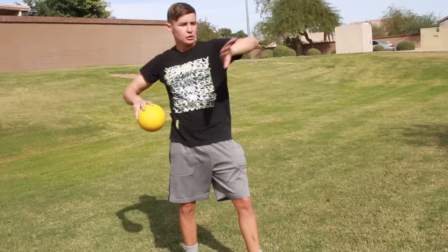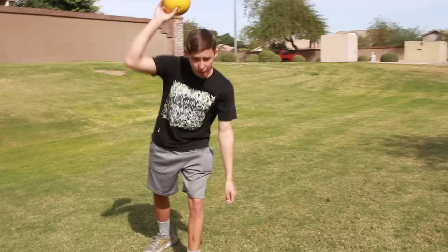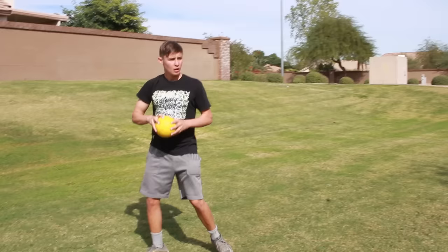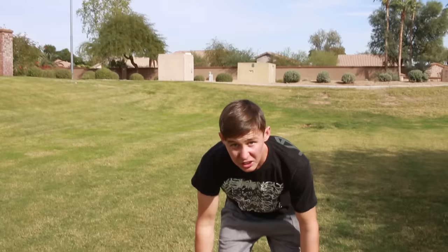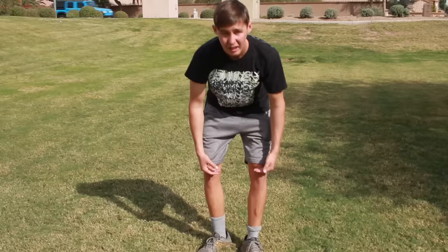You always want to fire over the top. You also want to fire down at their legs — don't fire at their chest or they'll be able to catch it. Throw it right down at their legs so they can't catch it, and throw it really hard. Go right over the top, step, and fire. Aim straight at their feet — actually, about at their knees — and throw it straight over your head.